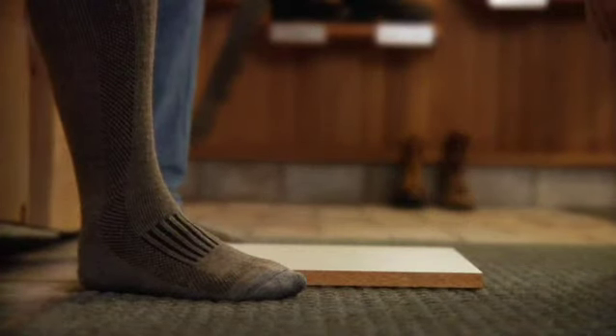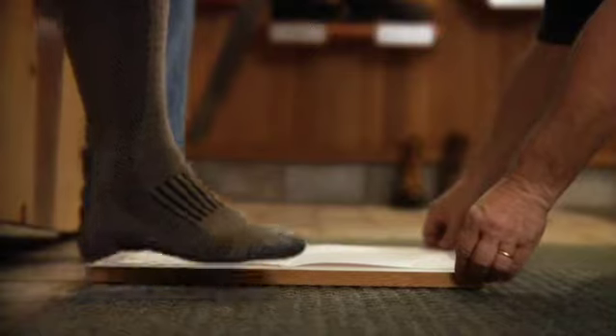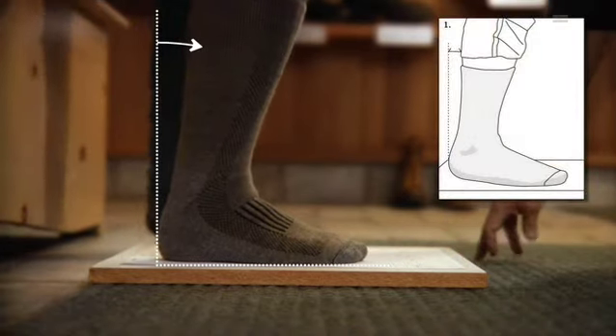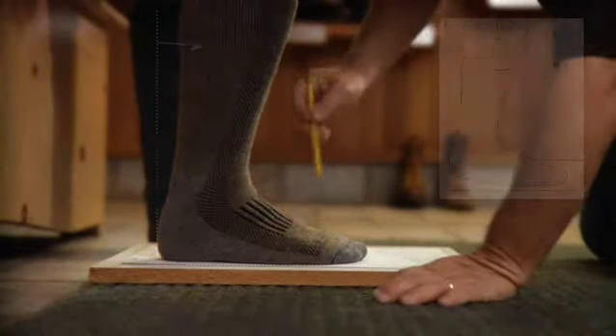Sit down on a chair or bench. Put the Custom Fit Form down flat on your board or solid surface. Place the heel of your right foot where the right heel is indicated on the Custom Fit Form. Scoot forward and bend your knees slightly forward. You're now ready to get foot and leg measurements.